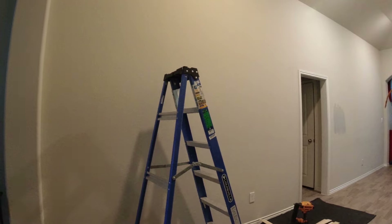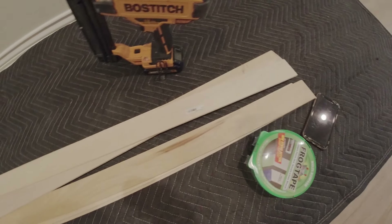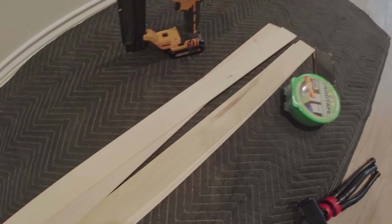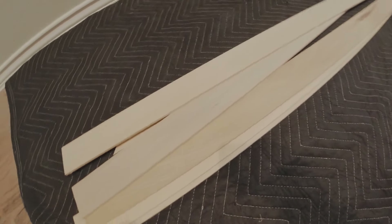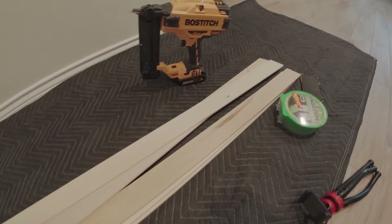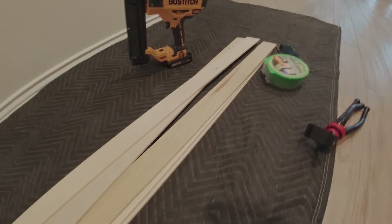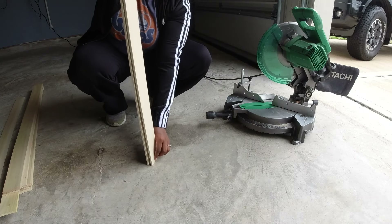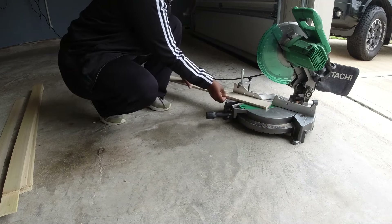To tackle this feature wall I just needed a few simple tools: I have some poplar project wood, I'm using frog tape, and then of course a brad nailer. We hadn't decided exactly the design that we wanted at this point, so I'm going to show you a few cool ways to play around until you get what you like.